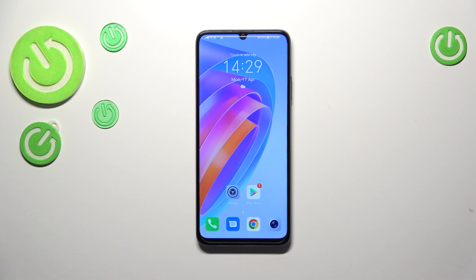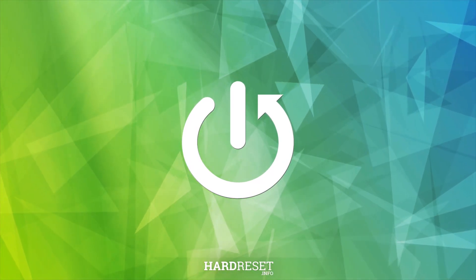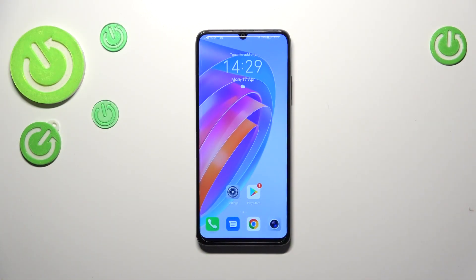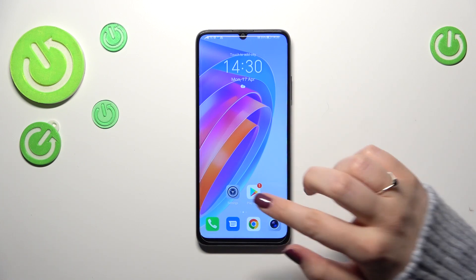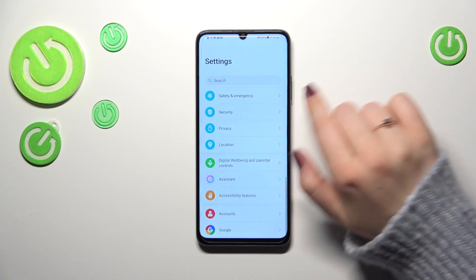Hi everyone. In front of me I've got the Honor X7A, and let me share with you how to check for software updates on this device. This operation is quite easy — all you have to do is know where to look for the updates. Let's start with opening the Settings.